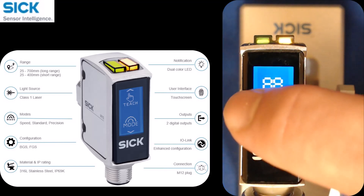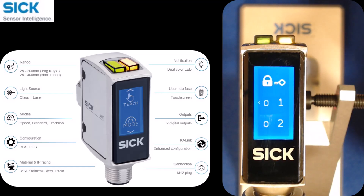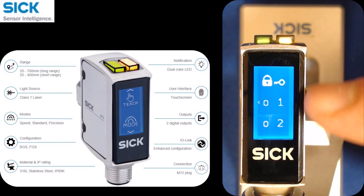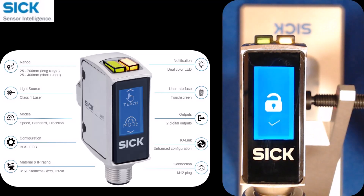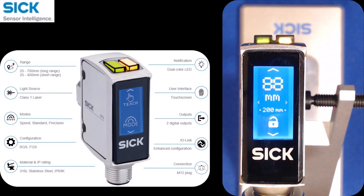Now I can't really do anything except swipe right again, and then it gives me a password option. To unlock it, there's a one or a two. It's really simple — I just hit one. The functionality to lock and unlock the screen using the touchscreen is really easy to defeat. If you wanted to lock the screen so no one can change anything and can't unlock it using the touchscreen, you can do that, but only over IO-Link.